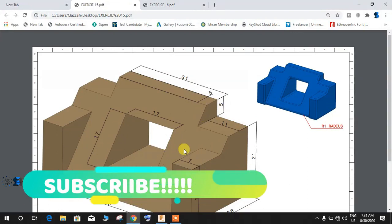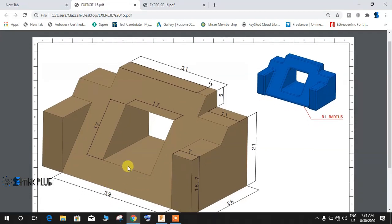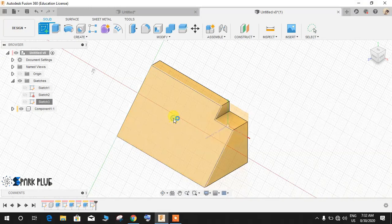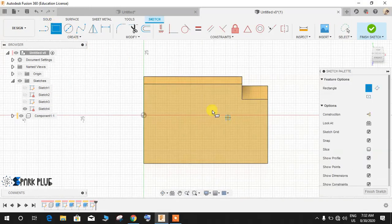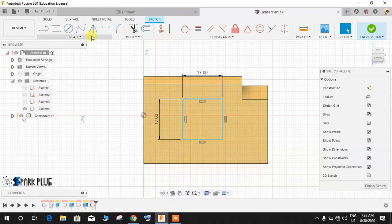Now I'm going to make this hole and profile. For the hole I'm going to make a 17 by 17 square. One dimension is missing from this point to this point, so we'll take that as 7mm. Click on Sketch on this plane, create a 17mm square — press Tab to switch to the next field and press Enter. Then press L for Line and draw a line like this.